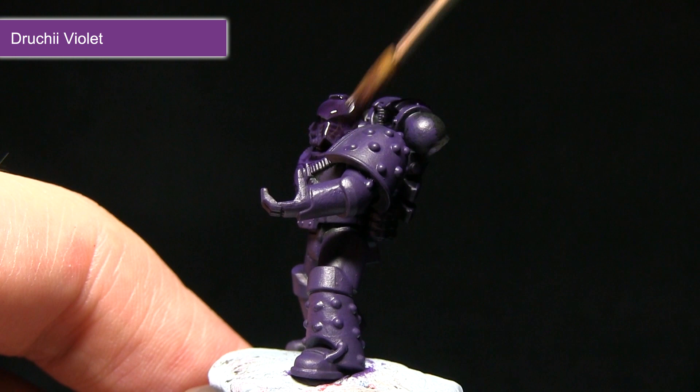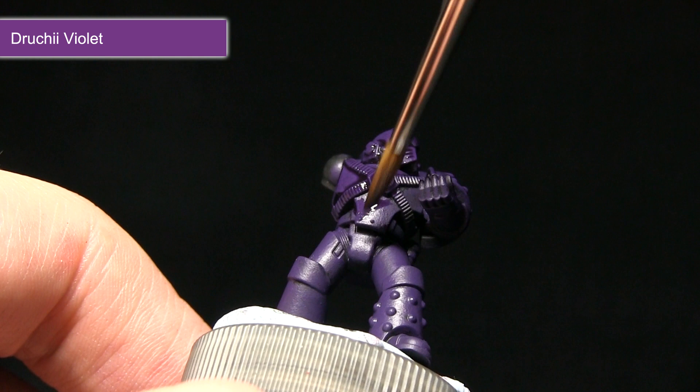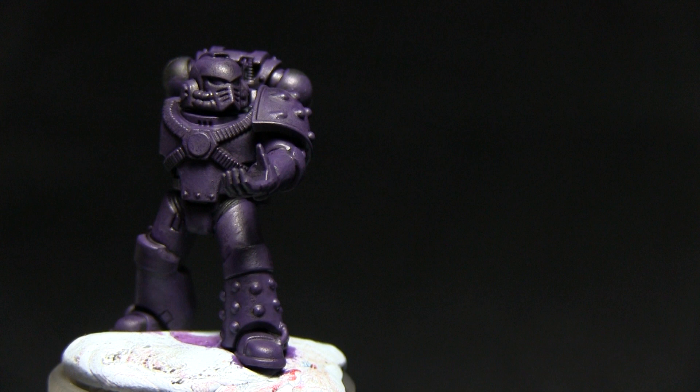The reason I'm using the Druchii Violet wash as opposed to just a black wash is because it will keep the colour of the purple — keeping it really nice and rich whilst also offering some level of shading.